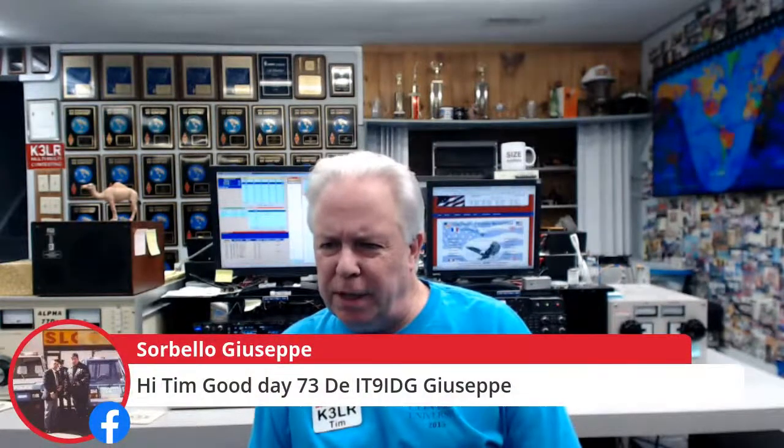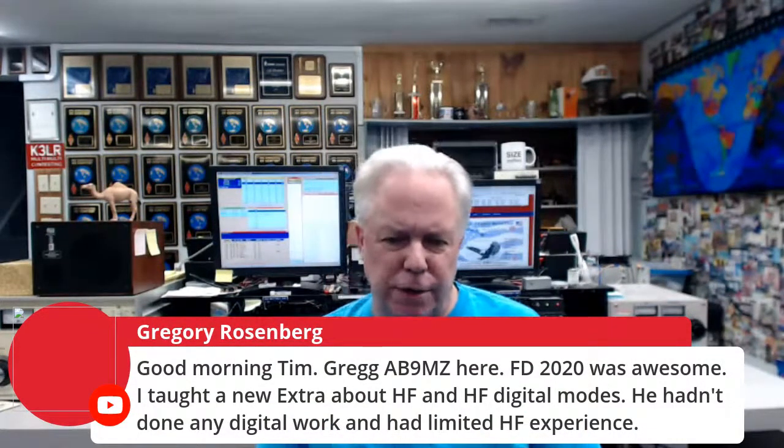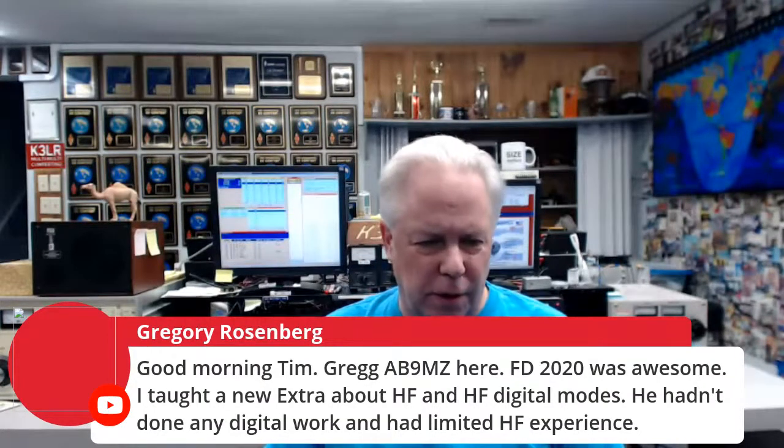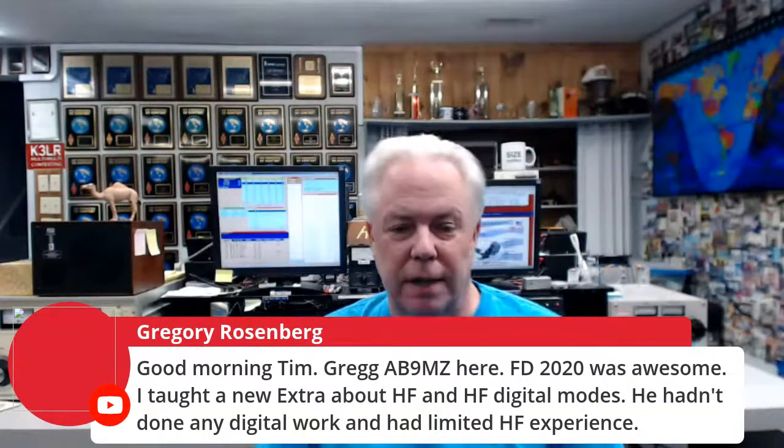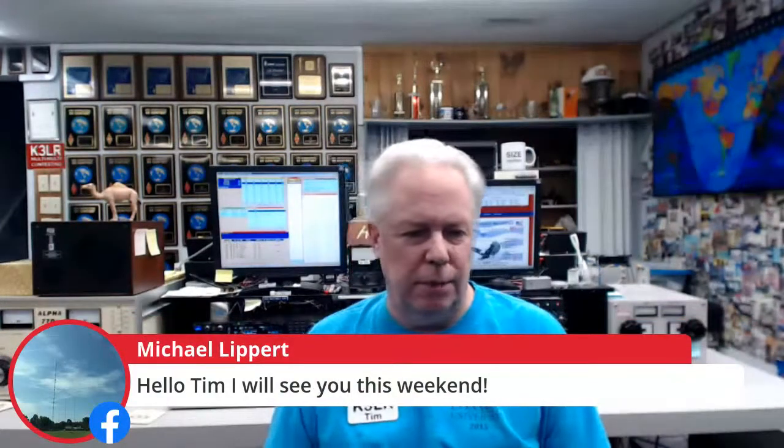We've got viewers joining from Nebraska, Connecticut, Texas, and internationally — IT9IDG Giuseppe is in again, and from France as well. Greg AB9MZ reports that Field Day was awesome: he taught a new Extra about HF and HF digital modes, someone who hadn't done any digital work and had limited HF experience. That's what Field Day is all about — teaching and elmering. Michael W3MLJ will be one of the operators here this weekend for K2M.